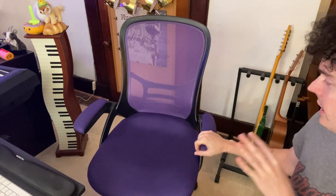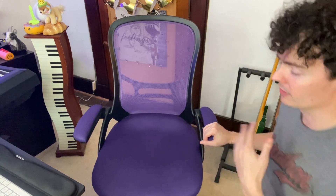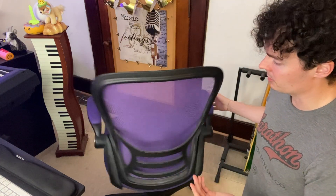This chair is one that I got recently instead of using the one I have been using for over a decade, and it is such an upgrade.